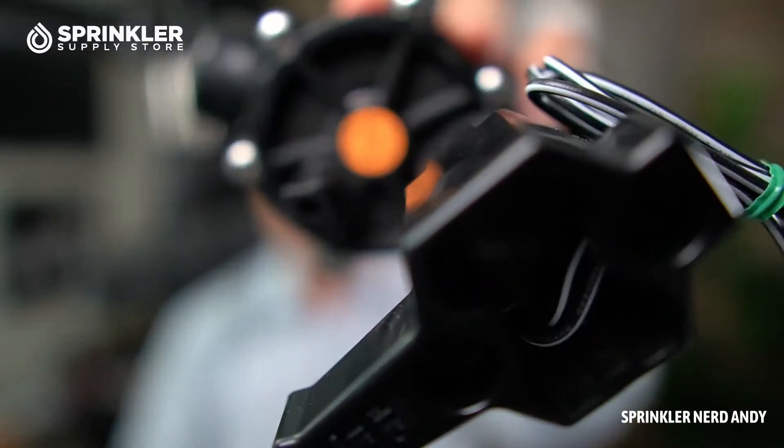What I want to do is take the bonnet cover off of the valve. I'm going to undo all of the screws on here, and then we're going to take a look at the diaphragm and see what is different about it. Stand by just one moment — we're going to bounce right back.